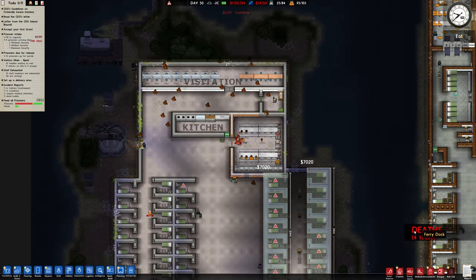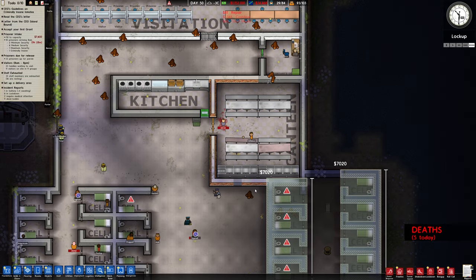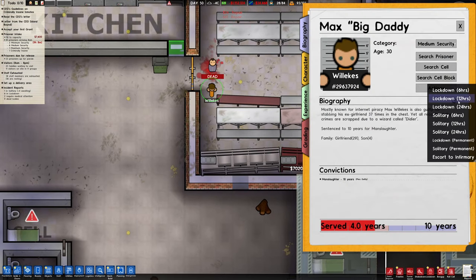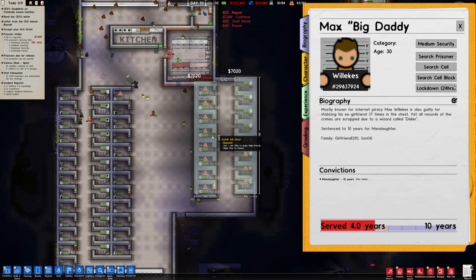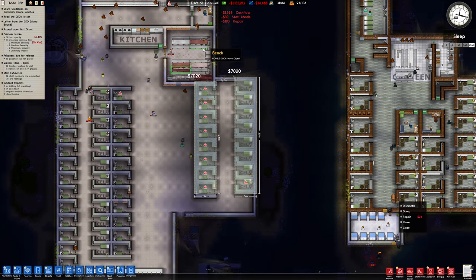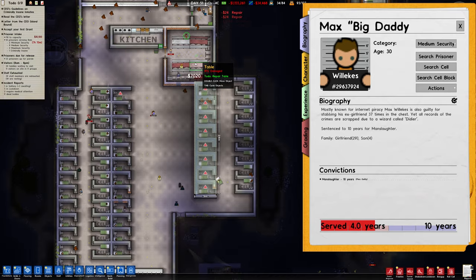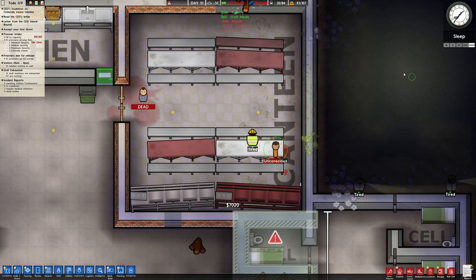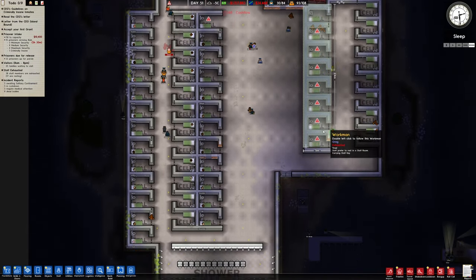I'm getting more deaths — it's happening over here now, look, in the new area. Locked down 24 hours — I ain't put any. Does everything take so long to do? Oh my god — was he called Big Daddy? Did I just see that right? Max Big Daddy — wow! He's destroying the canteen! Oh my god! At least my workers are quick to do that and not do theirs. Oh well.